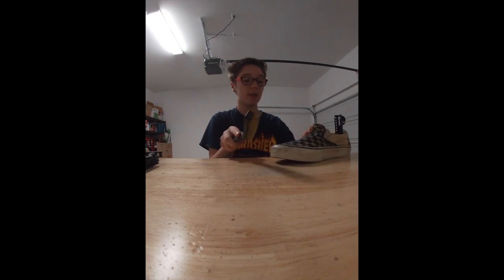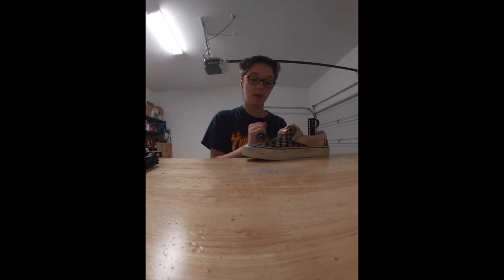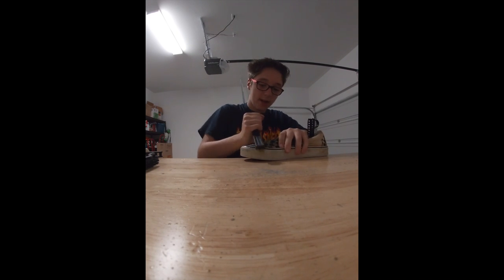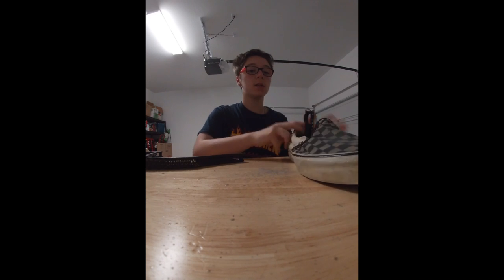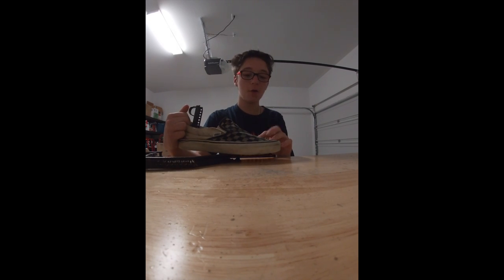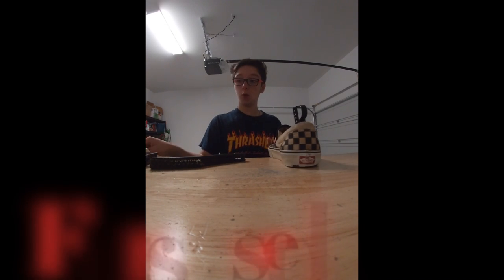These are pretty worn Vans slip-ons. Now if you can't tell, these are supposed to be black and white, but as of right now they're looking brown and black. Now if y'all can see right there, the white specks — the white squares — look kind of grayish right now. I am hoping that will come out when I dry it. I'm just thinking that the shoe is wet right now, so it's probably going to have that little discoloration. But let's hope so.